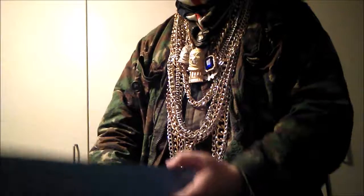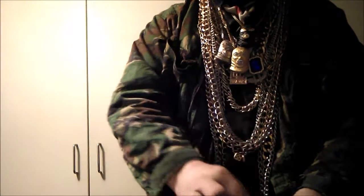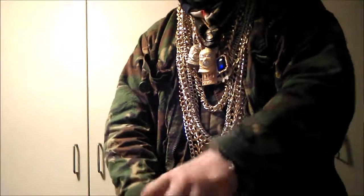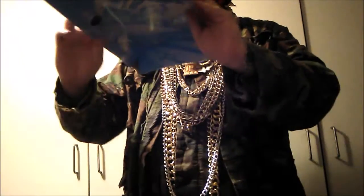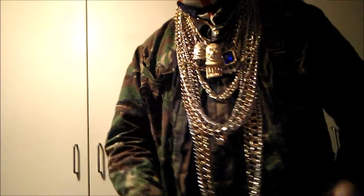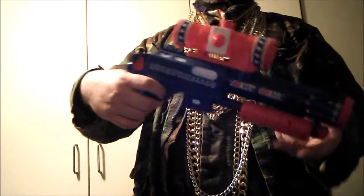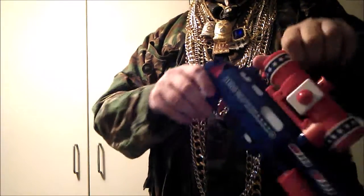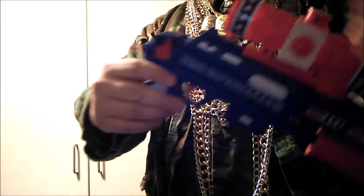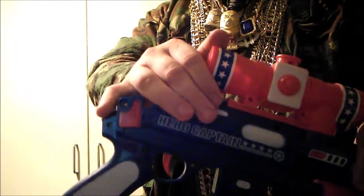Okay, the shotgun. It's a spring powered gun, so you have to cock to shoot each time. To load it is very easy.